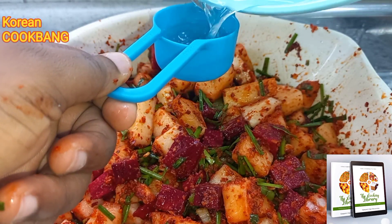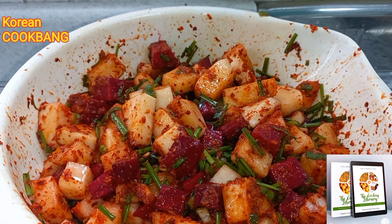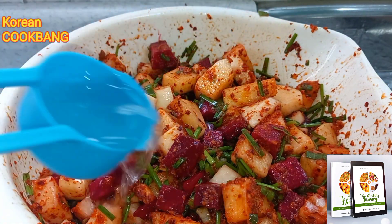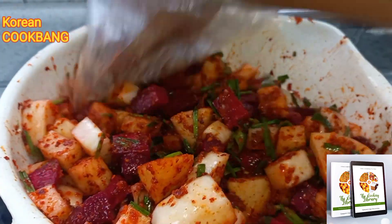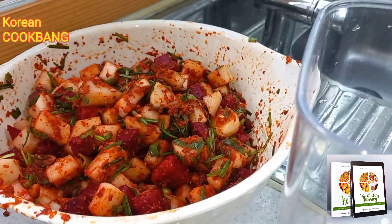The water we set aside wasn't too much, so I went in with everything. It was enough for the radish, but you don't want too much water because the kimchi brings out its own water later. If the water had been more, I wouldn't have added it.